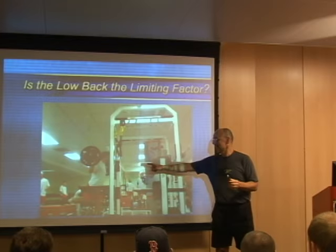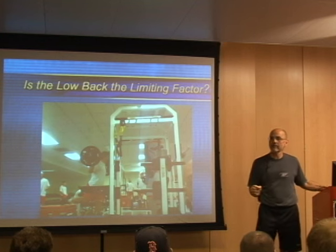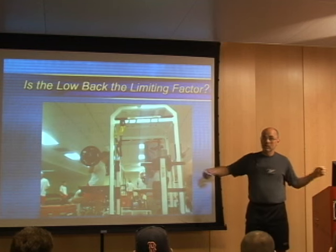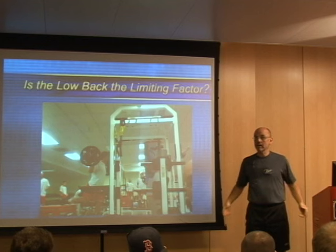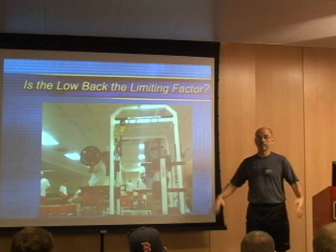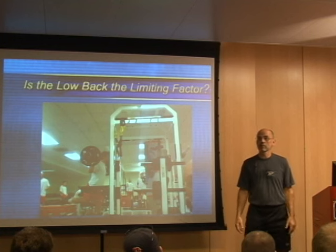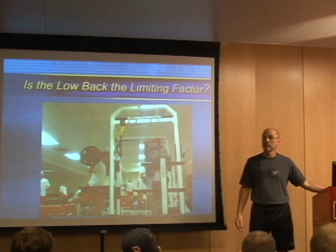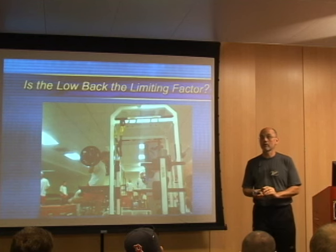This changes every single thing that we think about. What we realize now is that the weak transducer — the place that we lose squatting — is in the back. Squatting is not a lower body exercise; it's a low back exercise. At some point, your low back doesn't allow you to transfer any more force to your legs, so you stop. It in no way allows you to get maximum work capability out of your lower body.